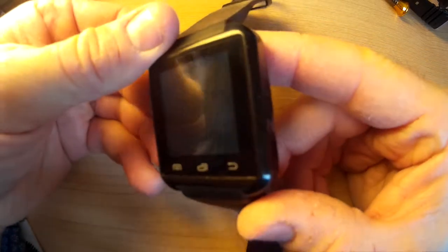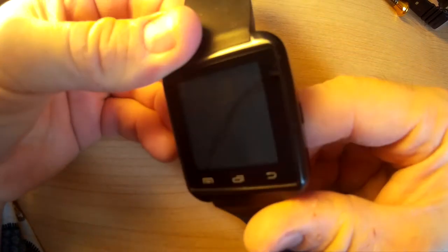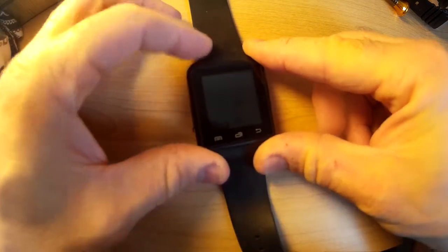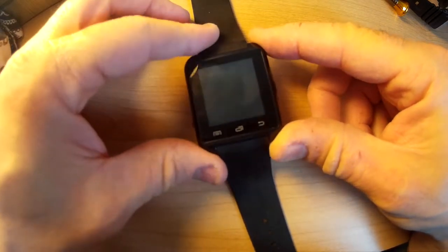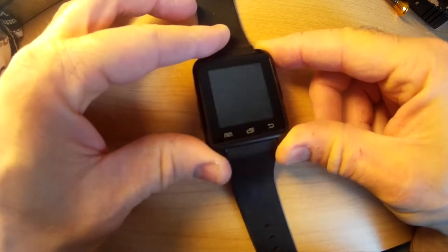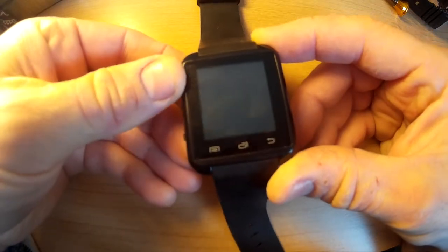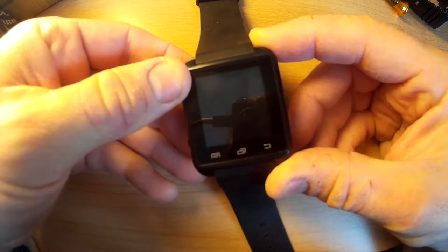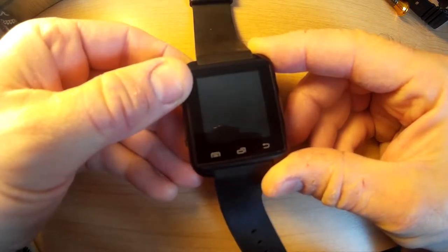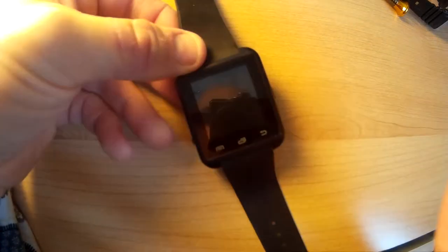Just wanted to update you on the U8 watch. You've probably seen a lot of these floating around on the web. On eBay they're very cheap - some as low as seven or eight dollars, others closer to fifteen, sixteen, and twenty dollars. That's because there are a lot of clones and knockoffs now available, and the problem is you don't know what you're buying, especially if you get an eight dollar one - they're probably going to be missing parts inside.